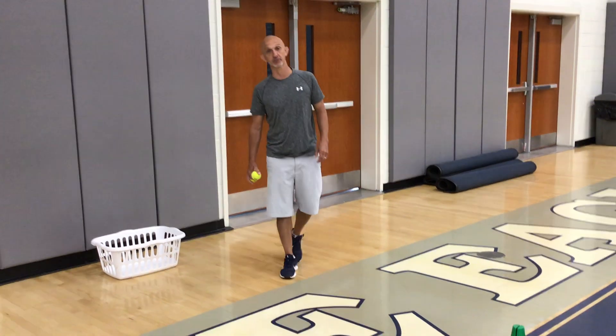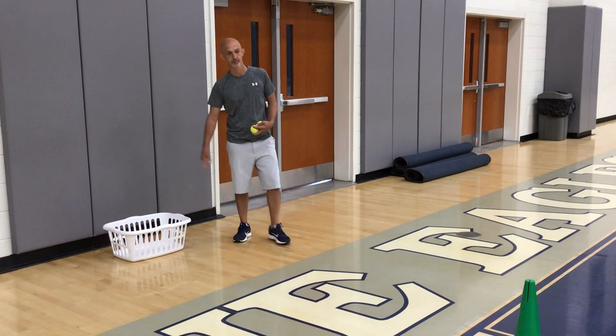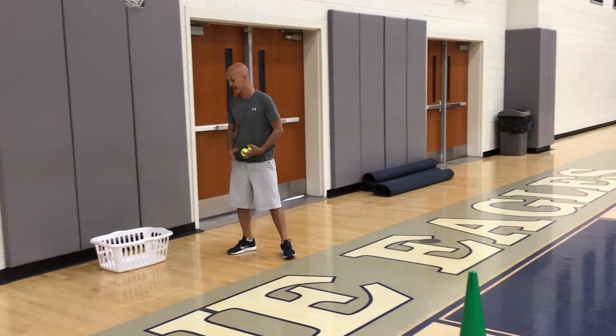Hi guys, this is our next event for our field day. What you will need is a laundry basket and a mark where you're going to be tossing from. This is called backboard banking.